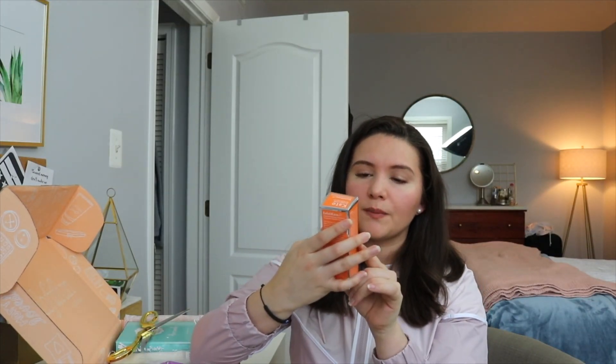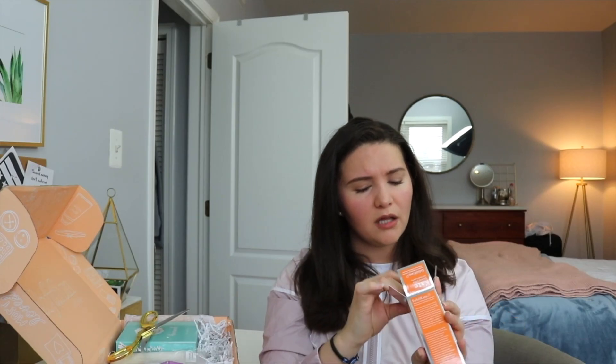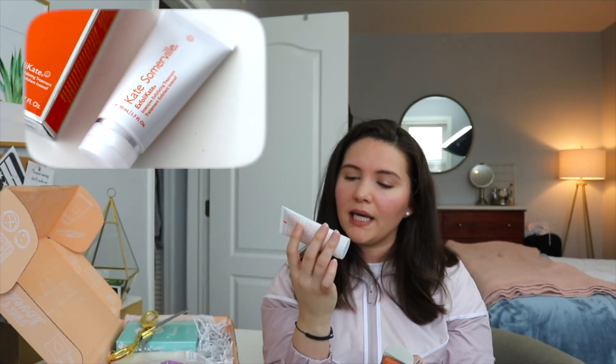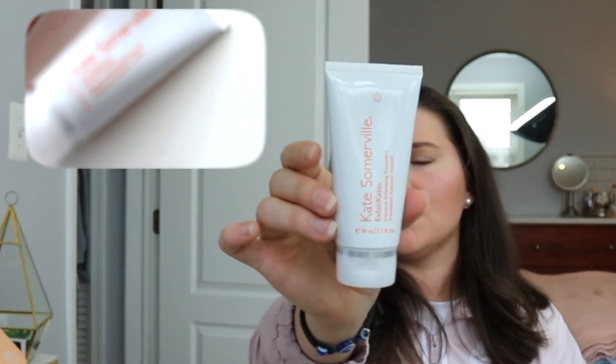Next is from Kate Somerville Skin Health Experts — for all skin types. This is the Exfoli-Kate intensive exfoliating treatment. I've never tried any Kate Somerville stuff before. You also save $20 with free shipping via a coupon inside. I actually needed an exfoliating scrub, so this is great, and it's a pretty good size too.